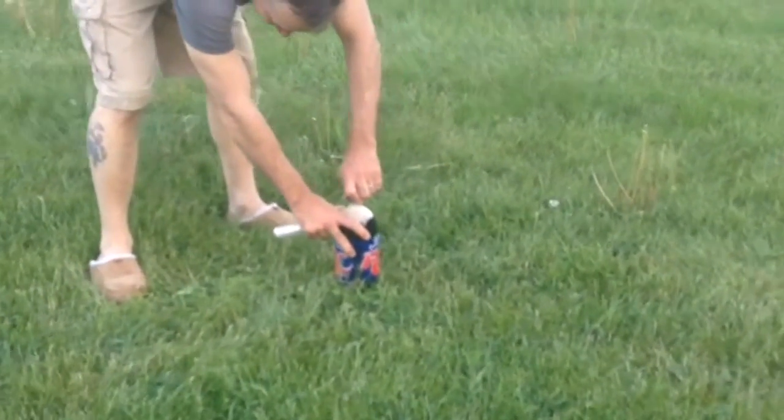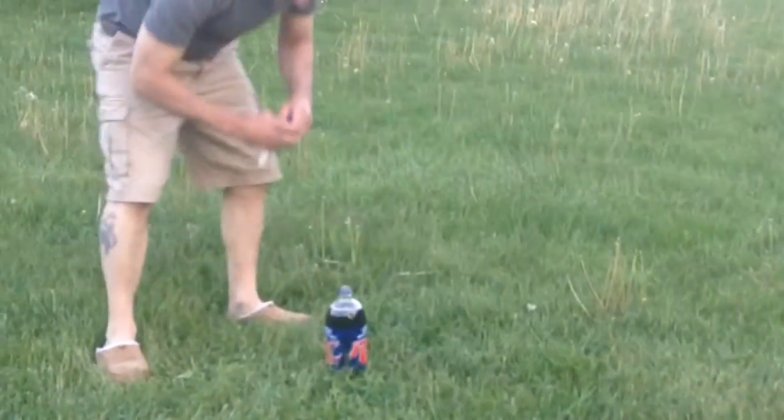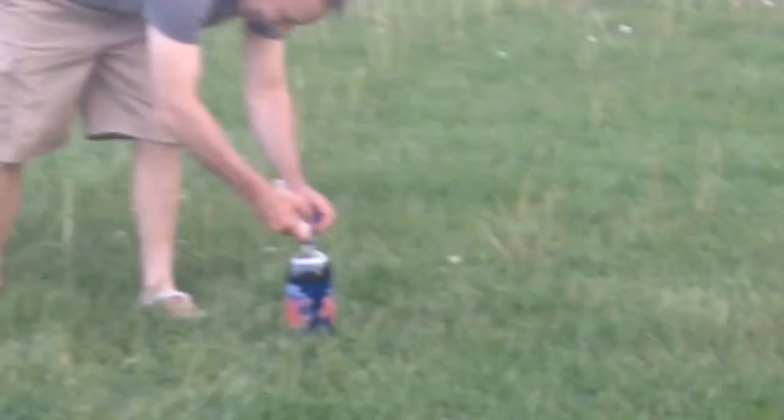Don't open it too much. Look how much pressure is already coming out of that. What's going to happen? Let's just try one. Try one. No, you got to do it all. Ready? Back up. Up, up.